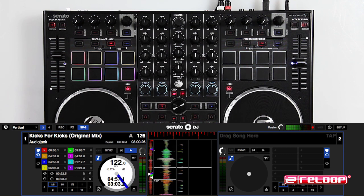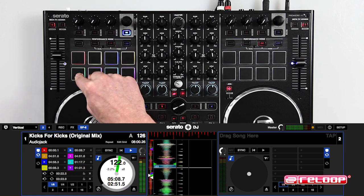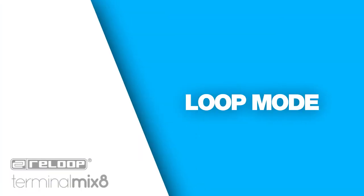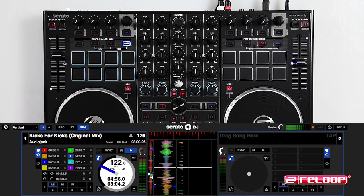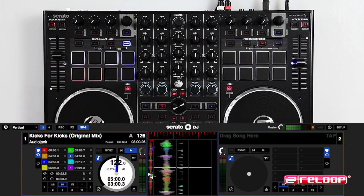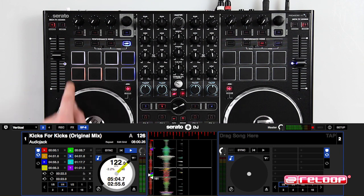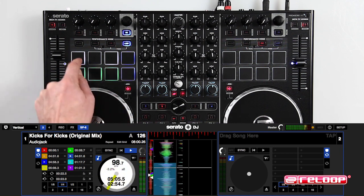Press cue a second time to activate cue roll and cut up your track across the best parts of the song. Loop mode: pressing loop once enables the roll feature so you can cut up the track and mash it easily. Pressing a second time activates manual loop mode — the drum pads will light up to show you the function buttons of manual loop mode: loop in, loop out, exit the loop, and reloop.